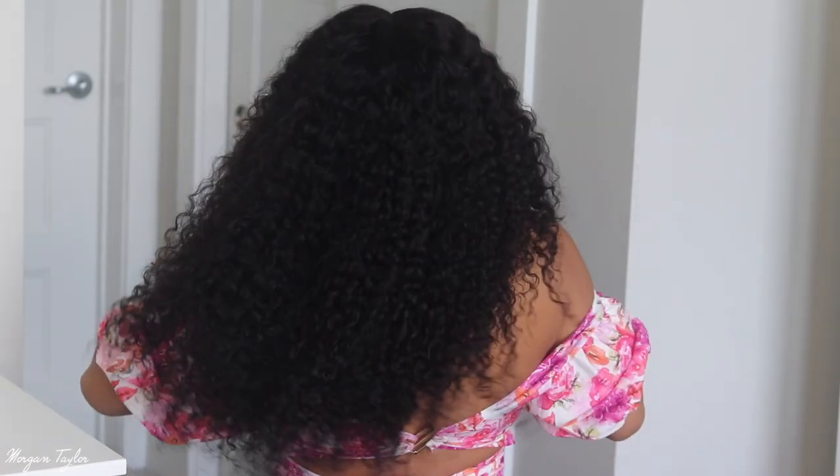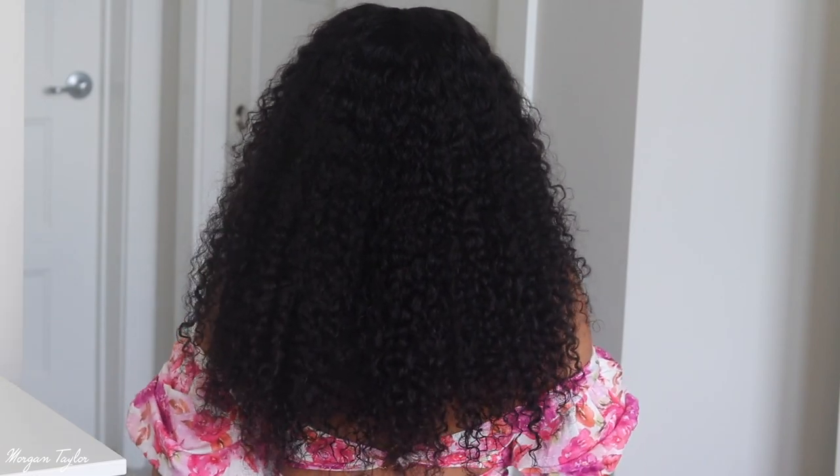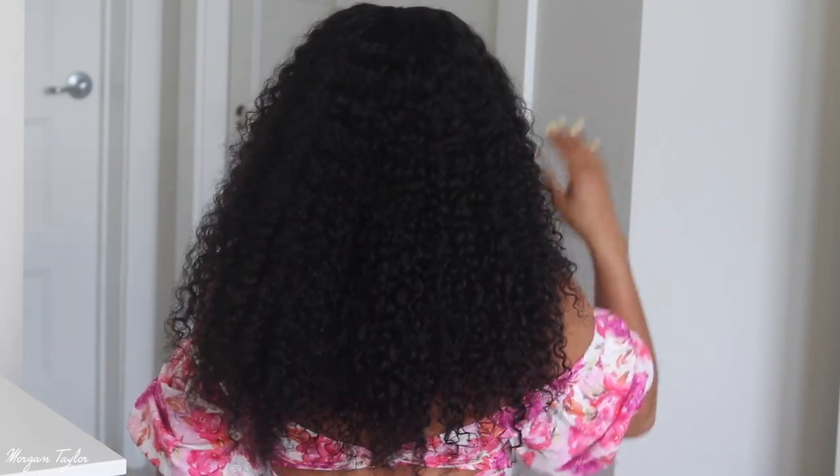I haven't had hair this long in a while, especially curly hair, but y'all I love it. I think I'm going to spray it with some water and diffuse it in a second, but before I do that I just want to show y'all how long it is in the back. I'm five foot three, so this is how long it is — super full and pretty.